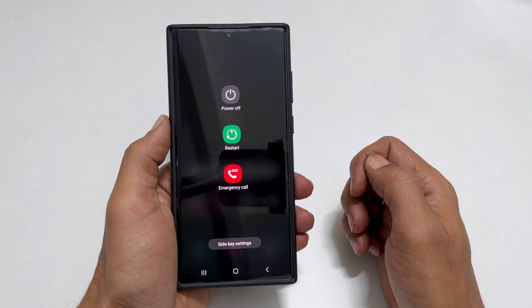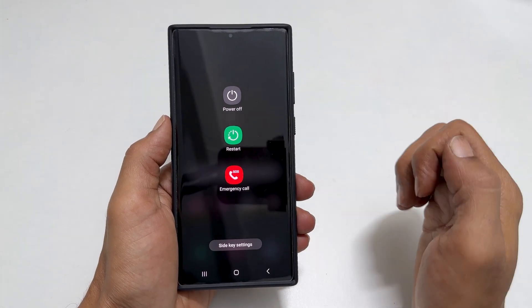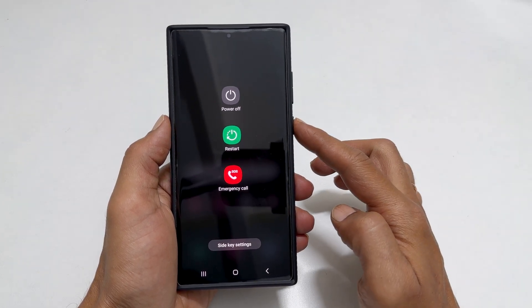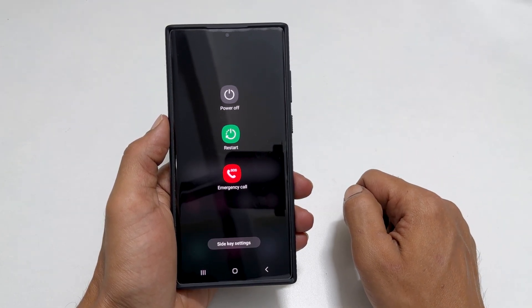Welcome to the channel. In this video, I will show you how to turn off Samsung Galaxy S23 Ultra and remap the side key to the power menu. Let's get started.